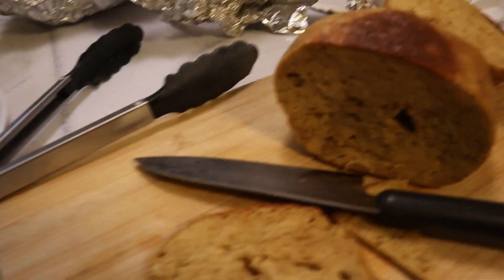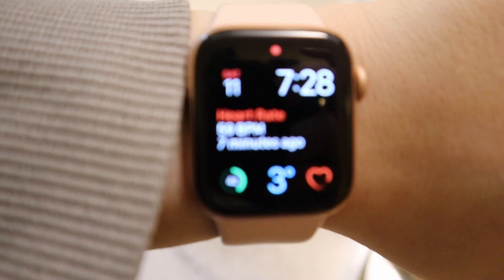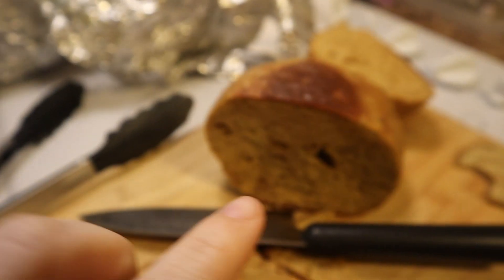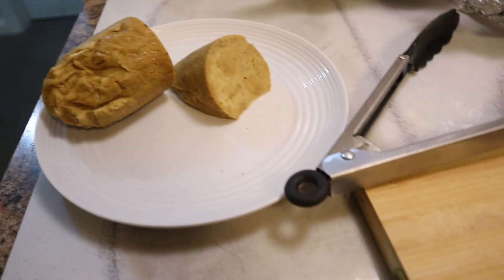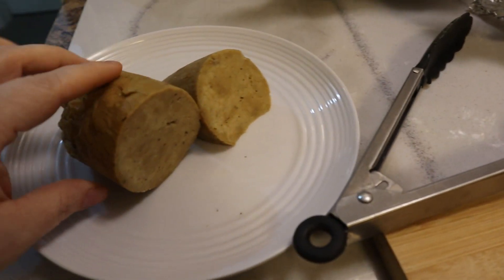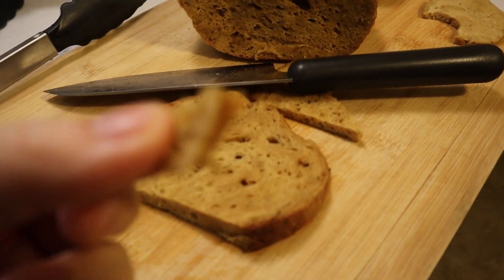Okay, so it is now 7:28, and both turkeys — not tofurkey, sorry — from 'It Doesn't Taste Like Chicken,' I will link her recipe below, this is fully her recipe — they're both finished. This is the one we did on the stove, and this is the one we did in the crock pot, the slow cooker.